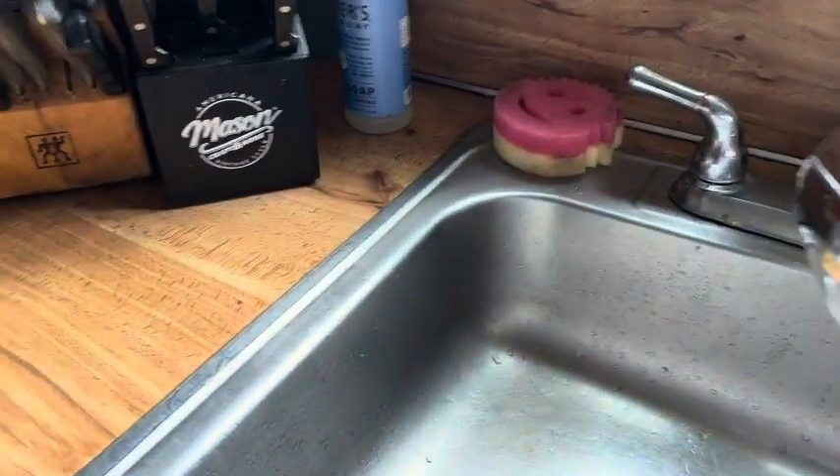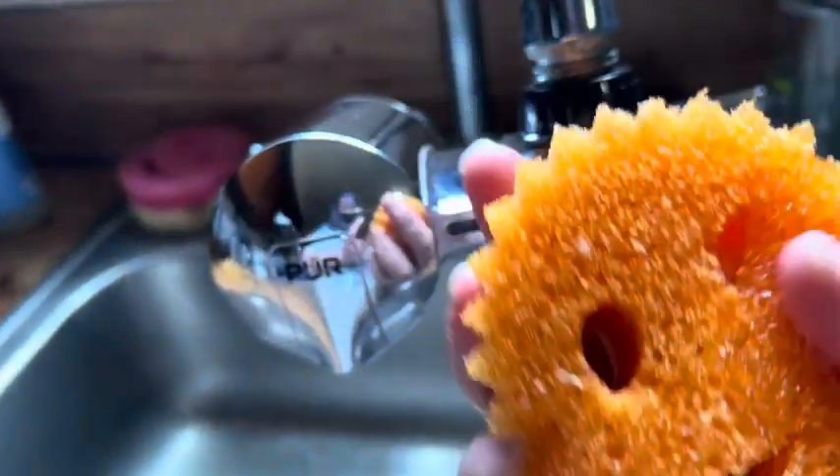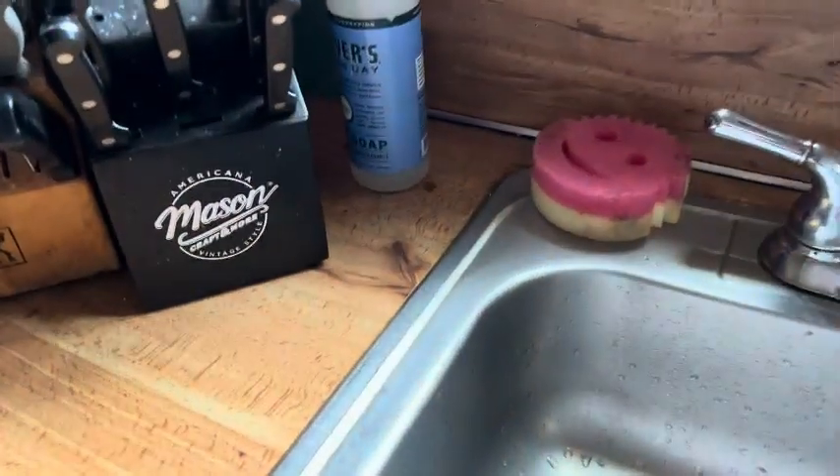They work by putting warm water on them — they are softer. If you put cold water on them, they are harder in texture and they have more scrubbing power. I recommend these products 10 out of 10. I use them all the time.